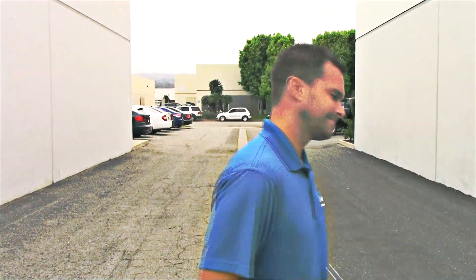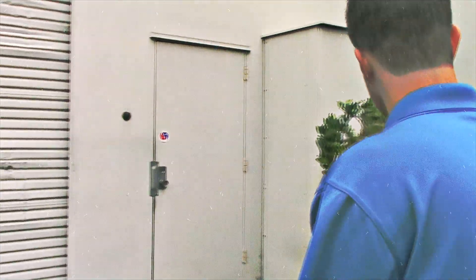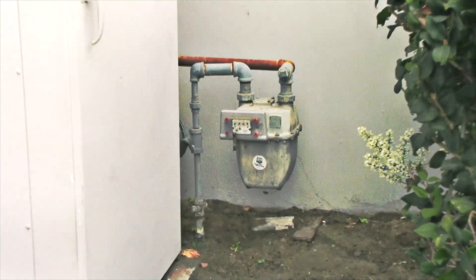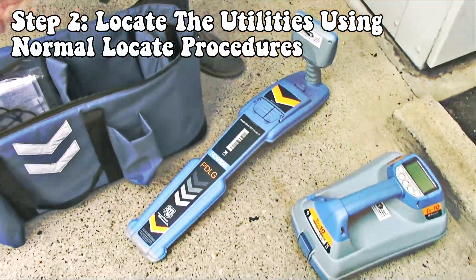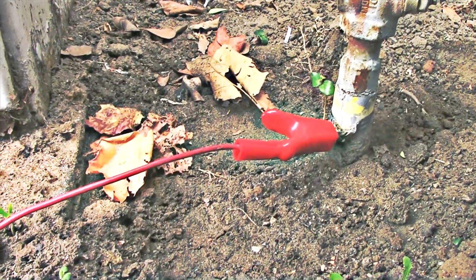Let's go have a look. Step two on our blind sweep procedure would be to locate any known utilities in the normal locating procedure using direct connect, an induction clamp, or induction.